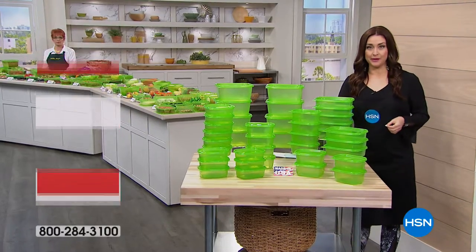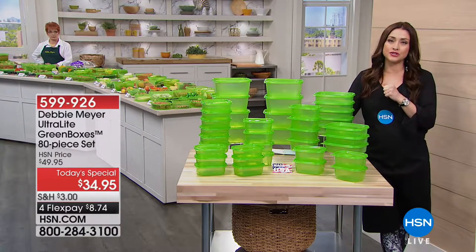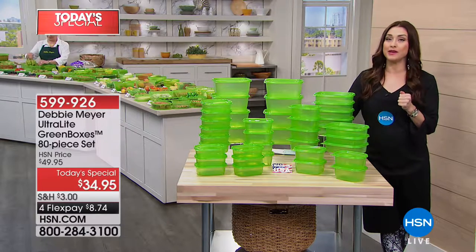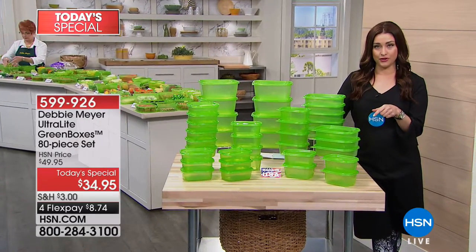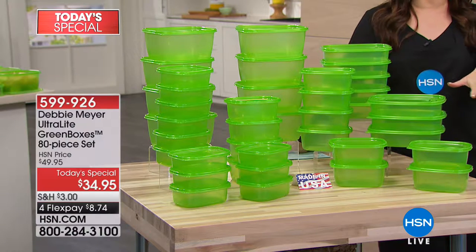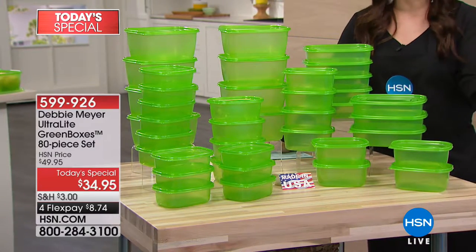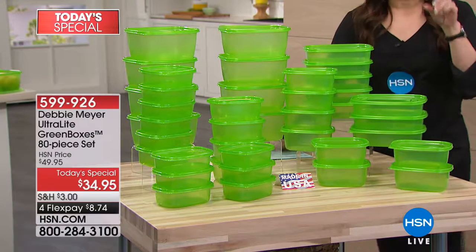Did you know that here in America, every year, just in vegetables alone — not even counting fruits, pastries, and everything else — we throw away about 30 billion dollars' worth of vegetables that go bad before we can eat them. We are changing the game today with Debbie Meyer back and her incredible Ultralight Green Boxes as your Best Buy of the Day. She's never brought a configuration this big before — 80 pieces. Simply by storing your fruits, vegetables, breads, cookies, and chips in the Ultralight Green Boxes instead of what you're storing them in now, they are going to last days and weeks longer.